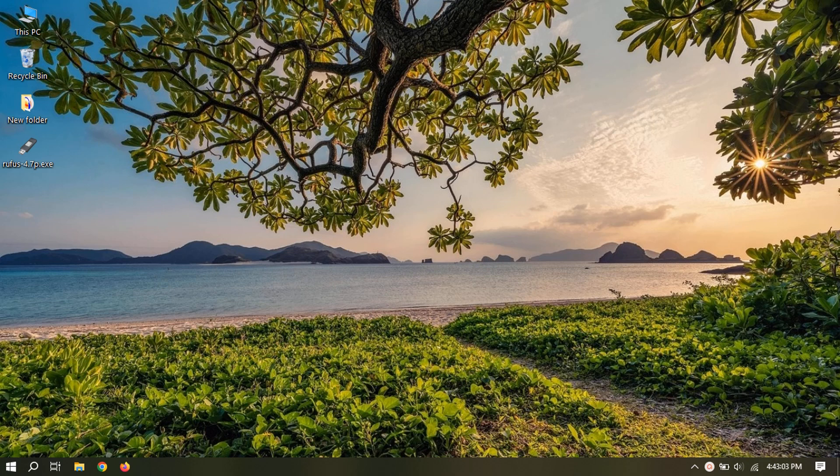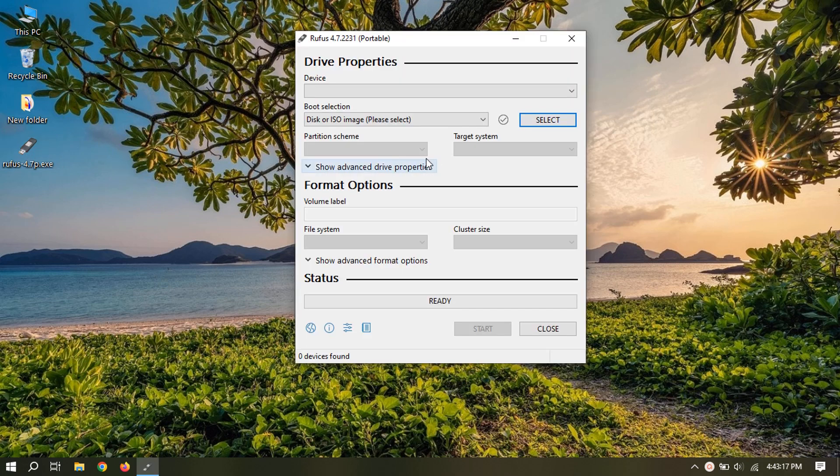Installing Windows 10 X Lite is a straightforward process. It is a modified version of the Windows 10 operating system. First thing you'll need is a bootable USB flash drive with Windows setup inside. Create this using Rufus with the ISO file that you have downloaded.